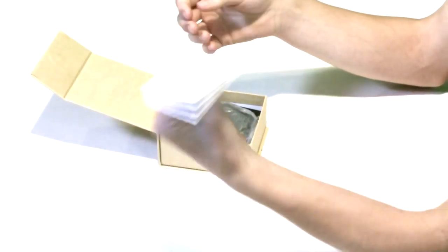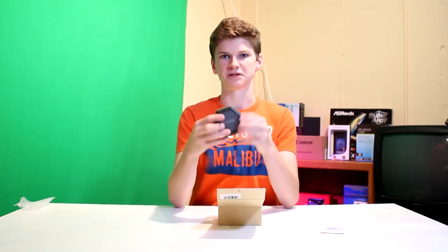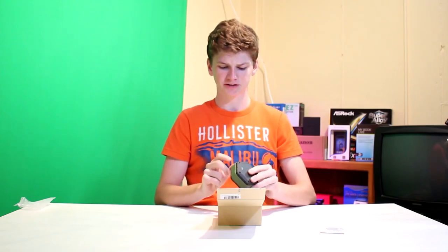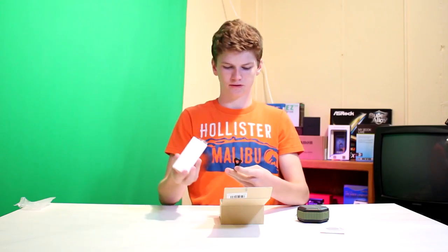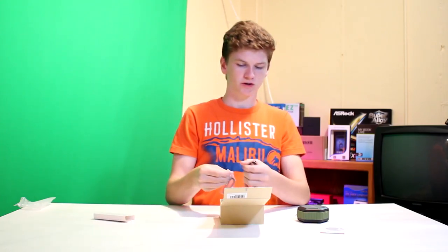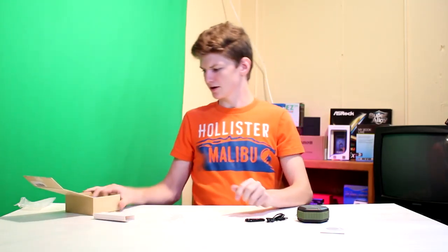Inside the box we get a manual. You can take a look at the speaker itself which looks pretty good. It says NFC on the back — I don't know if it officially has NFC, I'm taking a look at that to see if it does. And a charging cable and a carabiner. I do like the packaging here — this is actually a nice box.